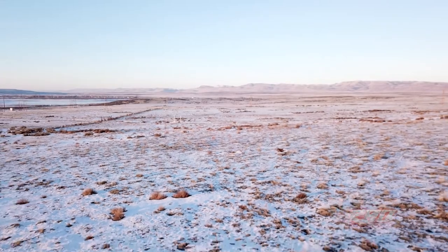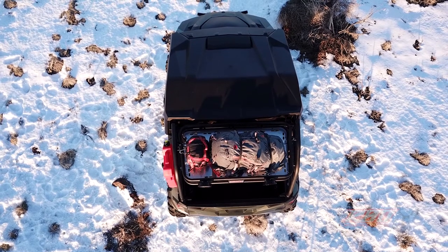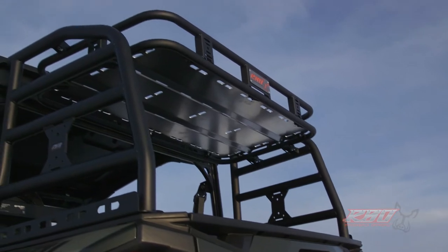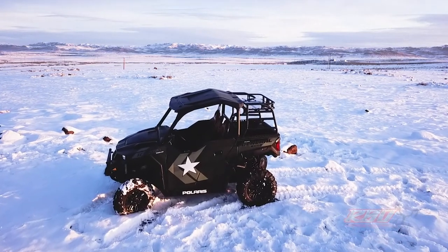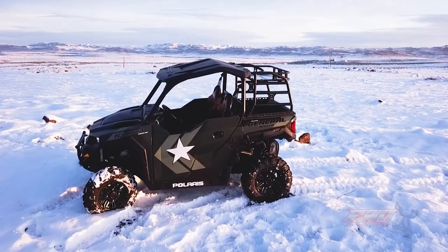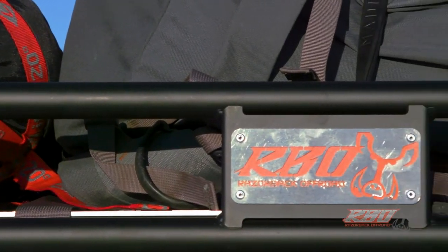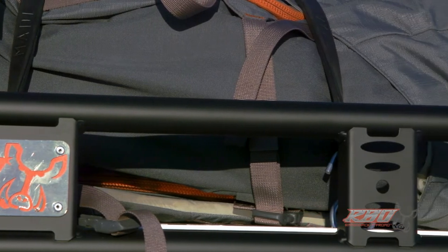Hi and welcome back. What a beautiful winter's morning here in Idaho — a great opportunity for us to give you a brief video overview of our Polaris General rack. We really felt there was a need in the industry to add a little more storage space to the General, and the result is our GP rack, which stands for General Purpose. We build this rack out of steel tubing and then powder coat it here at our shop.